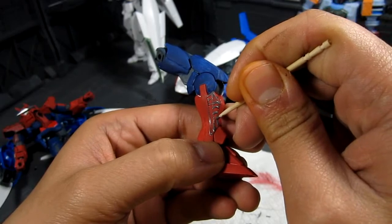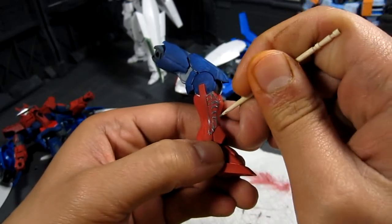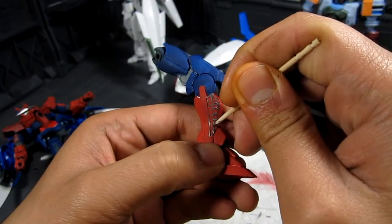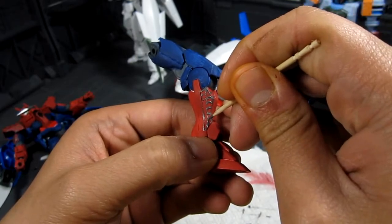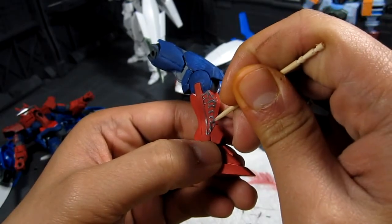I'm sure some people will ask how come I'm not using a very fine point paint brush. I could do that, but I haven't really found a really fine paint brush, and I think using a toothpick is just as good — that's why I'm using a toothpick.